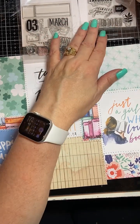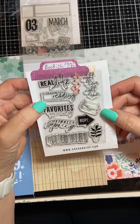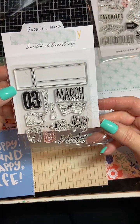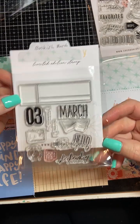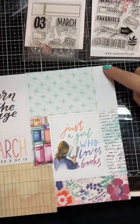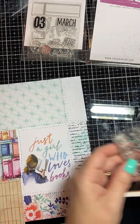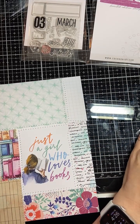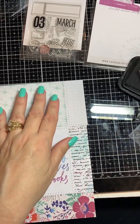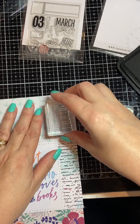I pulled out the stamps that came with the bookish kit — this is called Real Life Bookish — and I have some cool stamps on here. I also have one that has some reading and clocks and stuff like that on it, and I also have this property checklist. The first thing I saw is this box here and I thought these books would look perfect there, so I'm going to stamp that there using this black ink, and just try to center it as best I can.